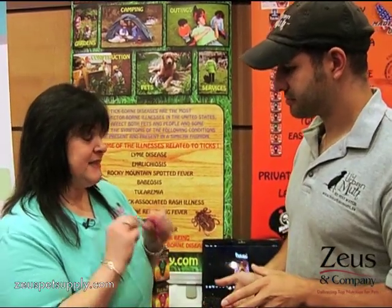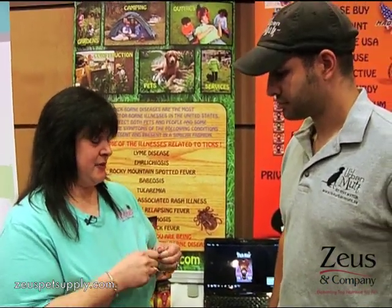Hi Donna, nice to meet you. Nice to meet you. So tell me about this little thing you got here. TickKey. TickKey is absolutely the easiest to use tick removal device on earth.